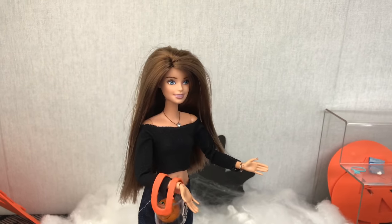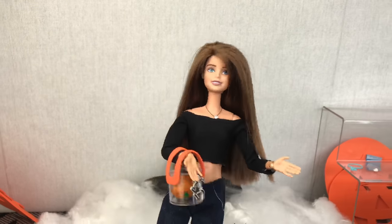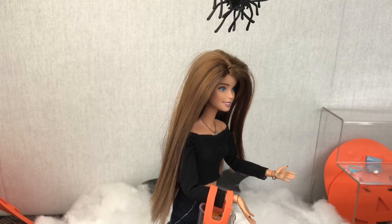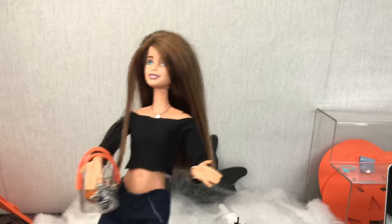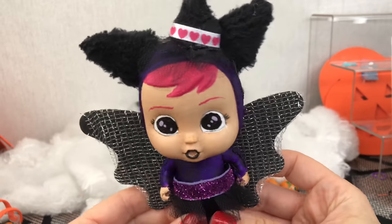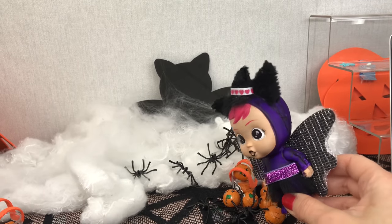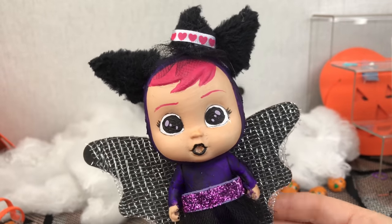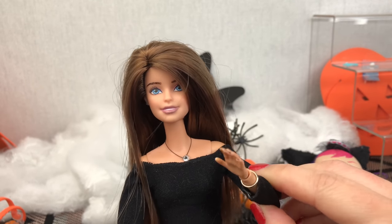Ah! Was that a spider? Another spider? I hate spiders! No more. Oh my gosh, get me out of here! Get me out of here! Heh heh heh heh. Trick or treat! I think I'll just get my chocolates before I leave. Happy Halloween, everyone! Happy Halloween, everyone! Trick or treat!